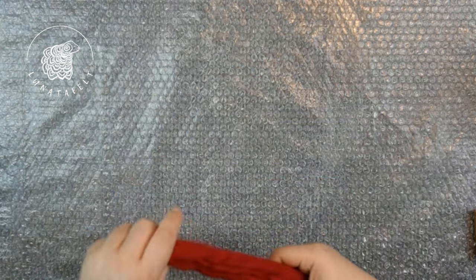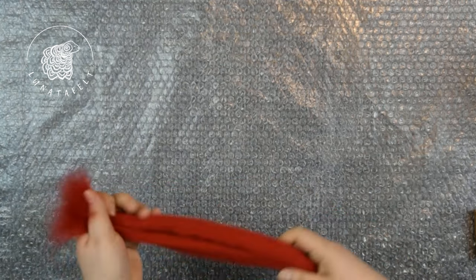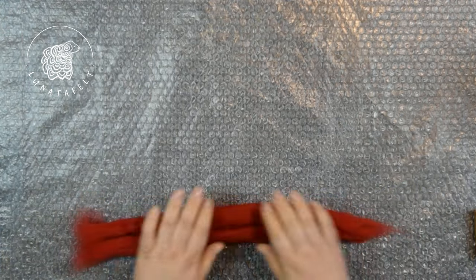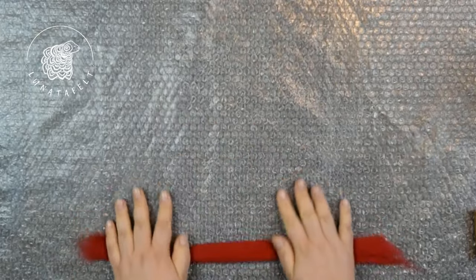First, take a piece of wool top about 10% longer than the desired finished cord. With this method, the shrinkage will be minimal. Place the wool top on a textured surface and roll it dry with your hands initially, just to lightly bind the fibers.